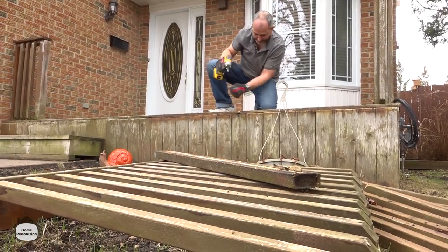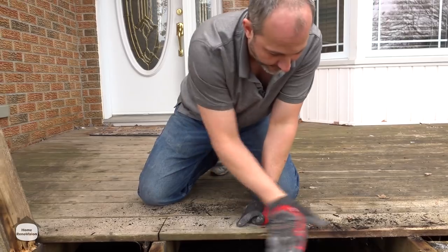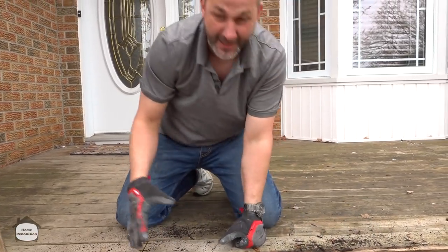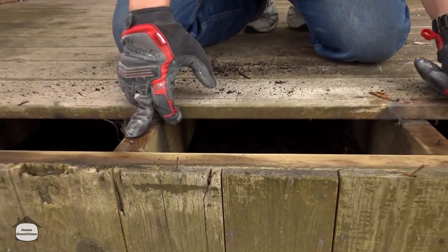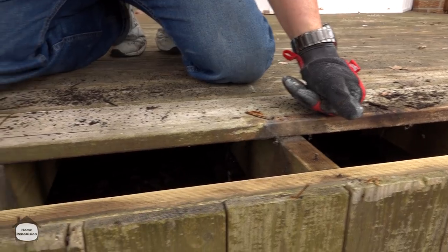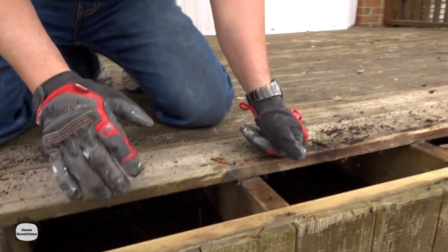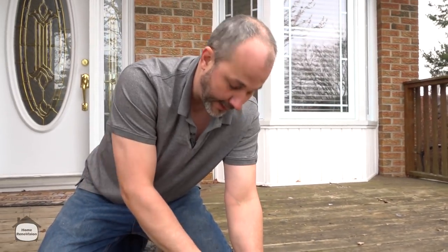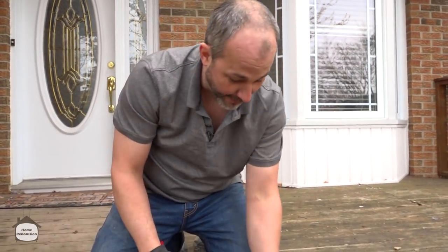This is a great way to have a look. This wood under here, aside from a little bit of organic material that builds up — which is somewhat normal — it's actually in pretty good shape. You'll see all of these screws that are broken off. A lot of people think that the ACQ screw, which is a deck screw, is going to last forever.